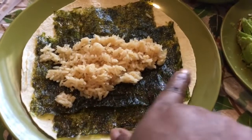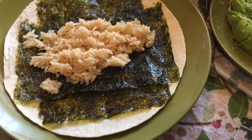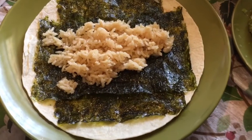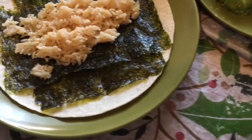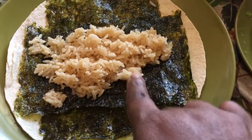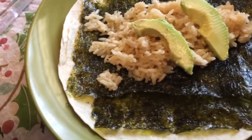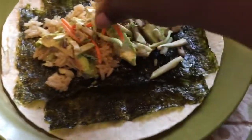I took the nori sheet, cut it in half, and placed one piece lengthwise and one widthwise on the wrap. I took the rice — the teriyaki and coconut oil rice cooked al dente — and spread it on. I'm going to make different types; this one will be the garlic wrap with the nori sheet and rice, then I'll place some avocado on there. The broccoli straws add a crunch with a slightly bitter taste, then I'll just wrap it up.